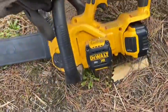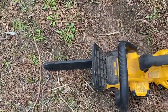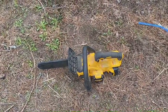Here's the saw I'm using — a little 12-inch blade. It's good for my current project, and I'll show you what that is.